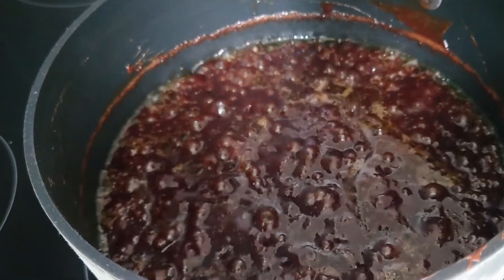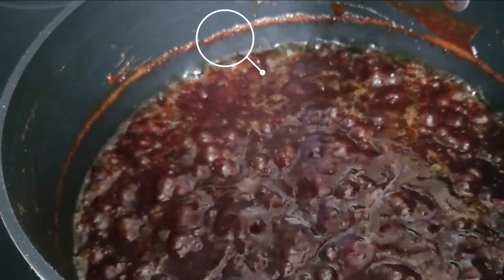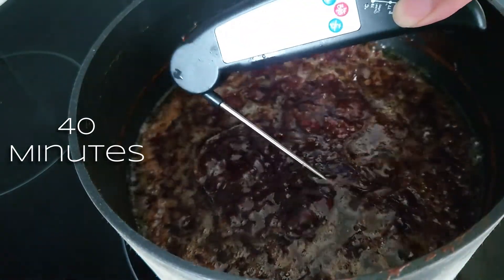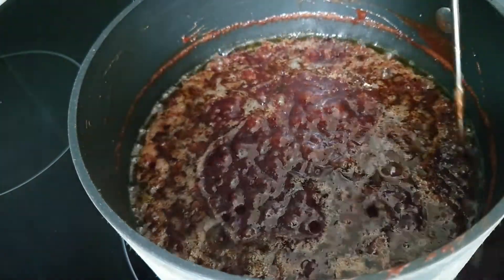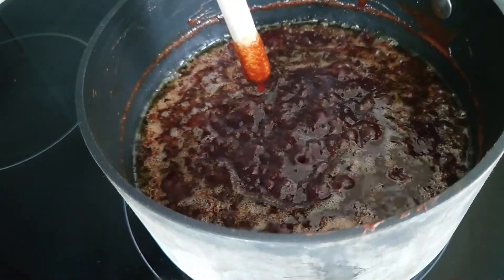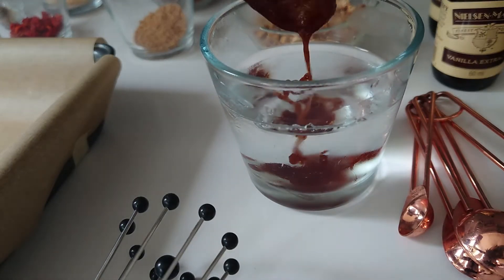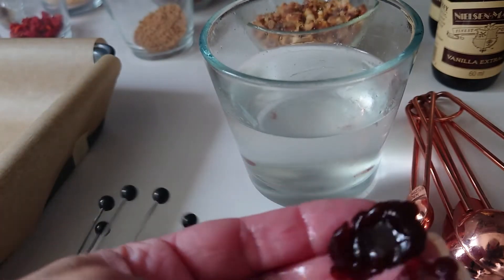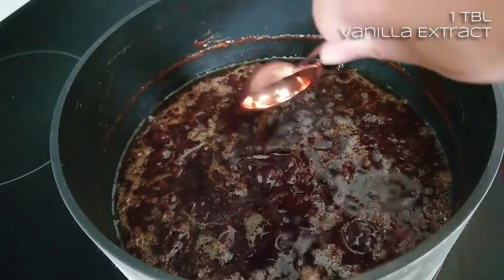This has been on for about 40 minutes now and you can see how much volume it's lost - it's evaporated. I'm going to turn the heat off. Dunking a spoon in - it's clinging to the spoon nicely. I've got my glass of water set up. I can hold it in my hand and flatten it a little bit - I've got caramel. So I'm going to whisk in that tablespoon of vanilla extract.